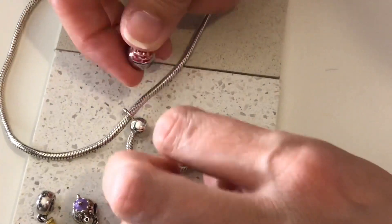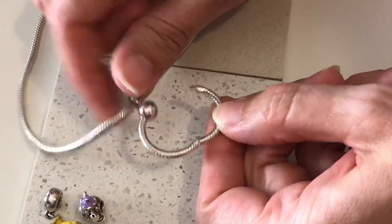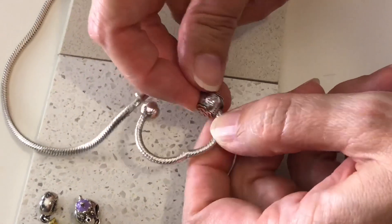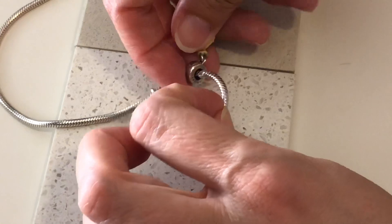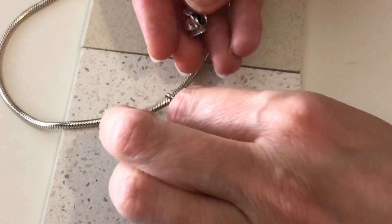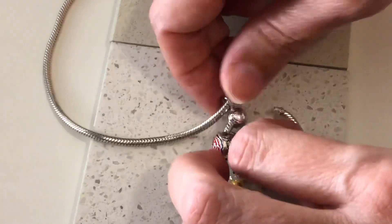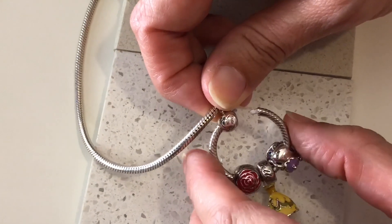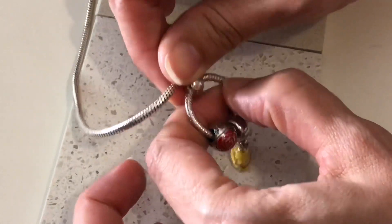And then I just thread them back on. See, it's nicely hinged, the O. Thread them back on - and the dress, and then Mrs. Potts and Chip. And then you just squeeze it back together again. It'll click there and you know it's secure once it's clicked in.